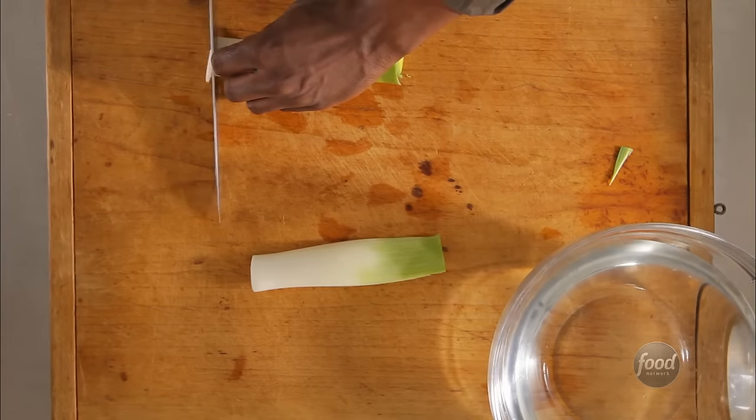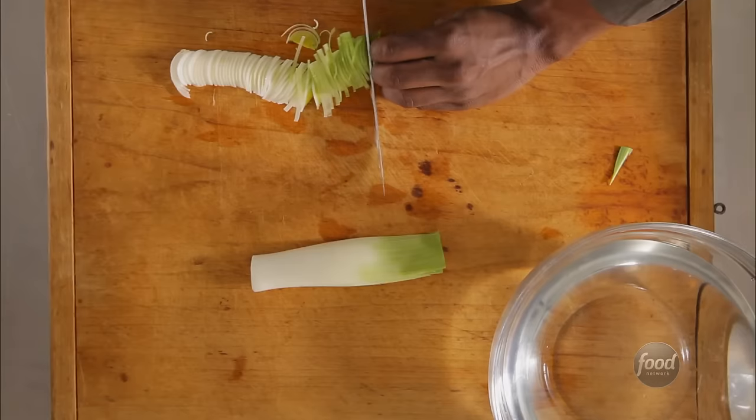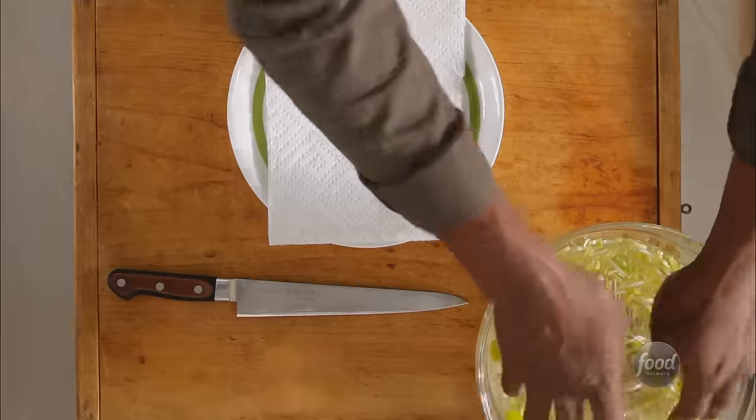You can also clean after you cut. Simply slice, rinse, and lift.